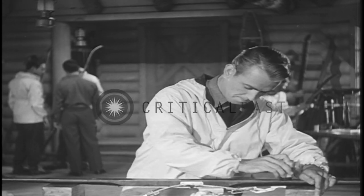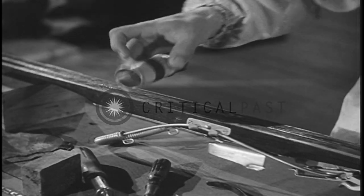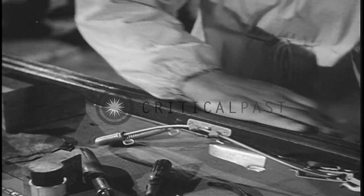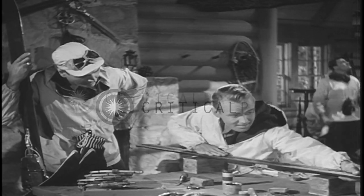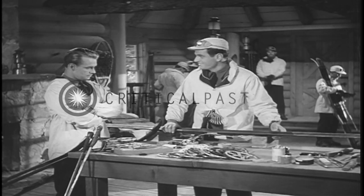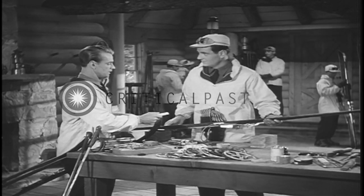Now, first we put it on like this, see? Then start rubbing it in. With a cork? But better with the palm of your hand. Wait a minute. More? Right. The final touch — a little paraffin to dress the wax. That'll really speed them up.